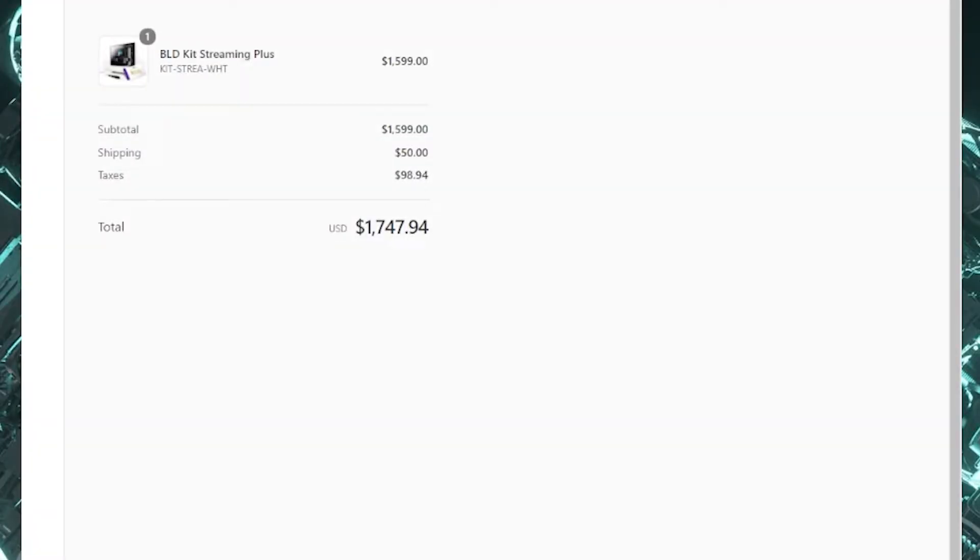So, first off, this is the total amount I paid for the Streaming Plus Build Kit: $1599 base price, $98.94 tax, and $50 shipping, for a total of $1747.94.